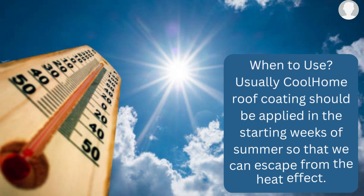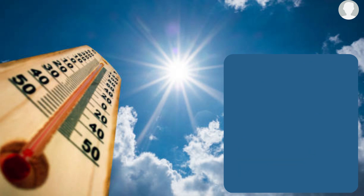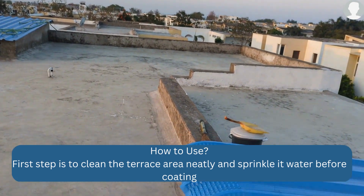This Cool Home product, when applied on the roof surface, reduces the heat effect and keeps the temperature down. So first, before applying the Cool Home paint, you need to prepare the surface.